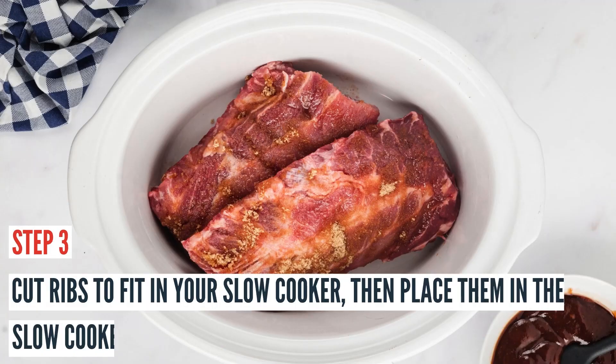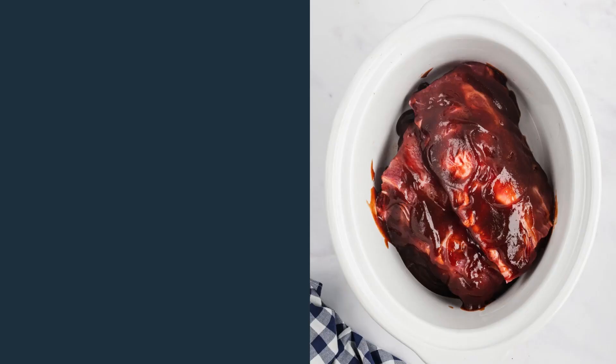Then cut the ribs in half just to fit in your slow cooker. You want to cut them to fit whatever size slow cooker you are using — you may need to cut them in three pieces if you have a different size slow cooker.